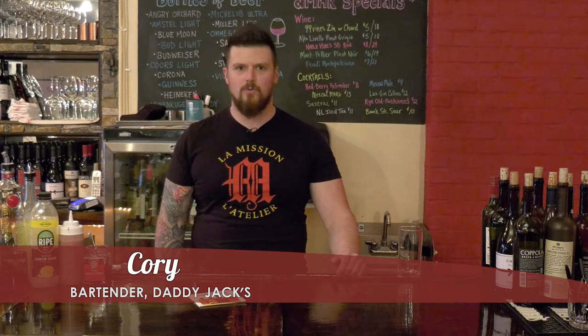All right guys, this is Cory back at Daddy Jack's. We're finally back on the internet making videos, and I'm here to present a drink video today called the Redberry Refresher.